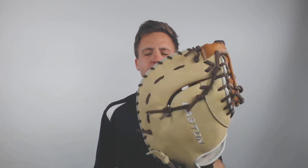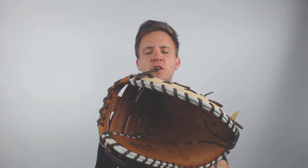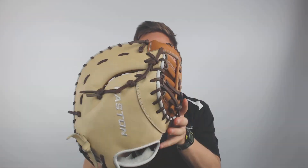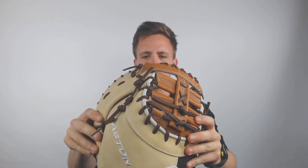Hey, how's it going guys? Tyler here from Just Ball Gloves with one of the new Easton Small Batch number 39, 12.75 inch baseball first baseman's mitt. This is made exclusively for justballgloves.com, so you're not going to see this anywhere else. I think it's a really good overall quality model — it's very well constructed.